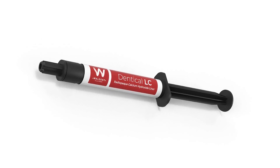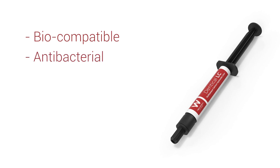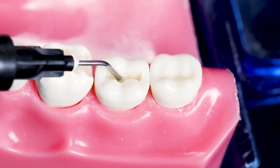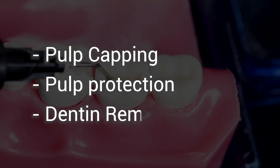Walden Denticle LC is a light cure calcium hydroxide based liner that is biocompatible in nature and has antibacterial, alkaline, and radiopaque properties. It serves as an effective liner or base for various restorative procedures such as pulp capping, pulp protection, and dentine remineralization.